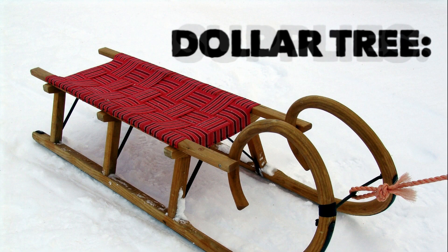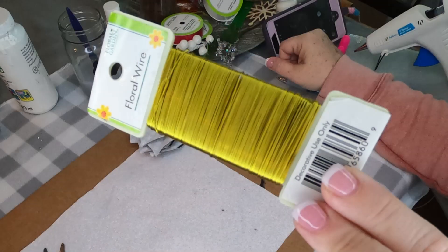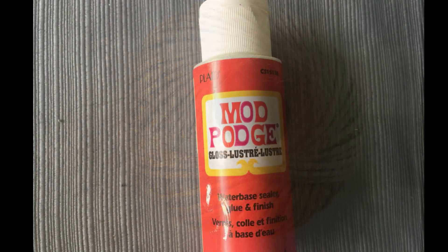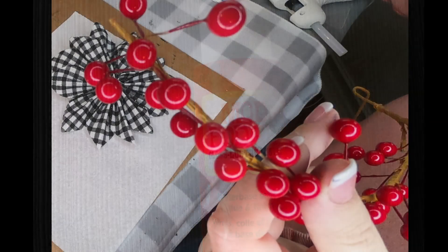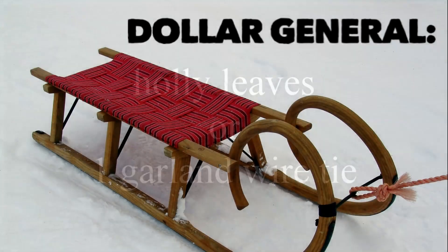The supplies I use to create this craft from Dollar Tree are one of these little cardboard sled signs that they're selling. I also use some floral wire, some of the Jot Brand Acrylic Black Paint, some twine, Mod Podge — they have it in matte and glossy at Dollar Tree — some little red berries, some holly leaves, and a garland wire tie.